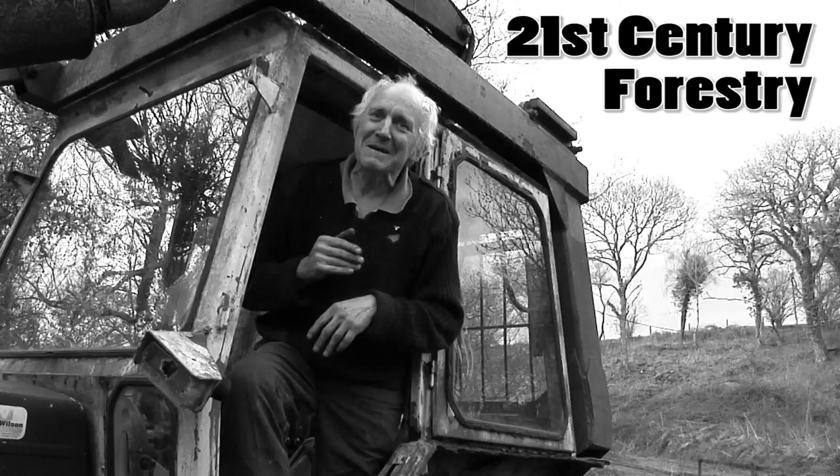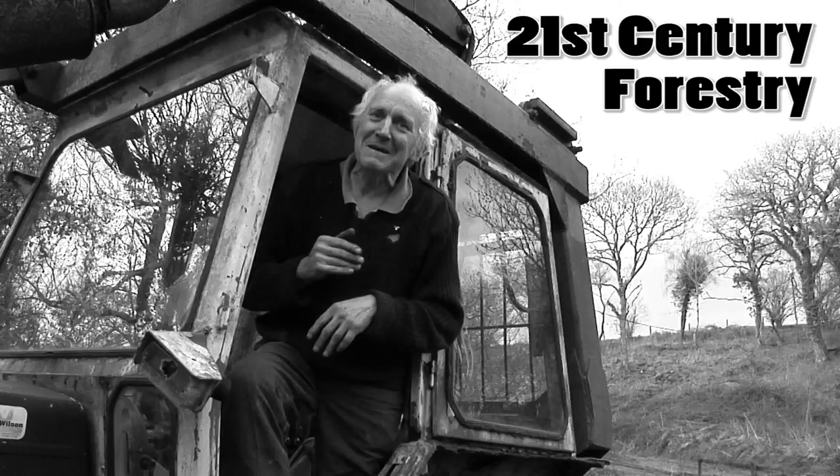Welcome to 21st Century Forestry. That was Richard Palmer talking about negotiating difficult terrain with heavy machinery.